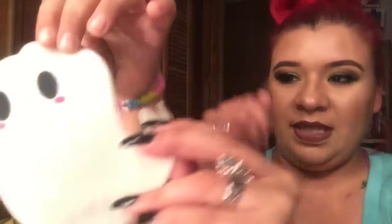Next is a glow-in-the-dark ghost bookmark — really cool because we love reading in this family. Opening it up now — this is what it looks like. You just kind of put it in your book and there you go.